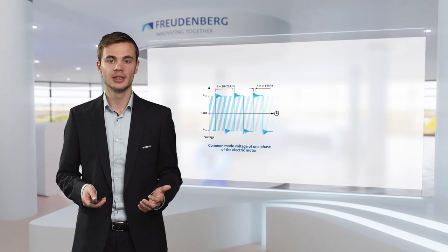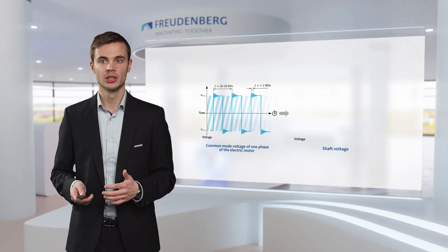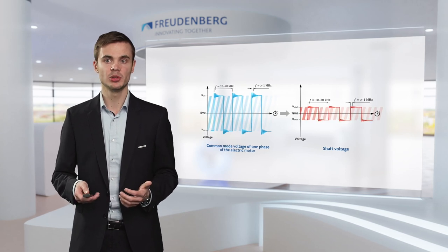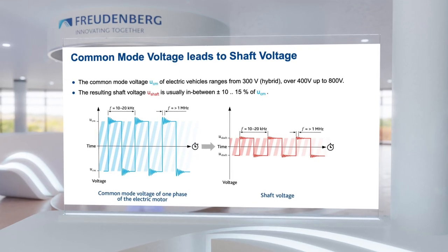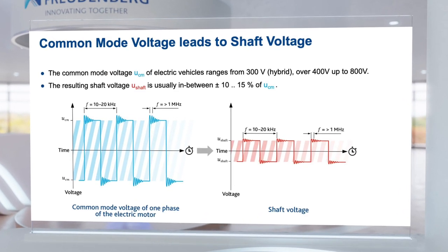Now, because of the way an electric motor is built, the common mode voltage couples into the rotating shaft. The resulting shaft voltage is between 10 and 15 percent of the common mode voltage, and it still has the same frequencies.